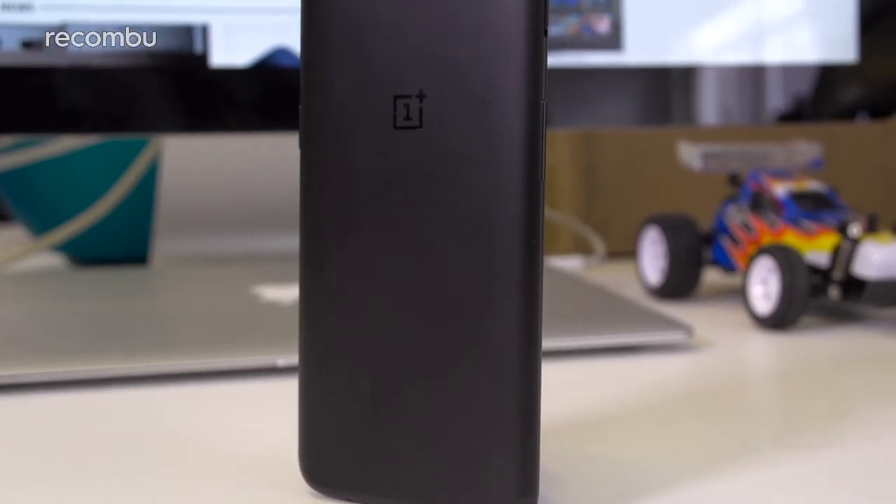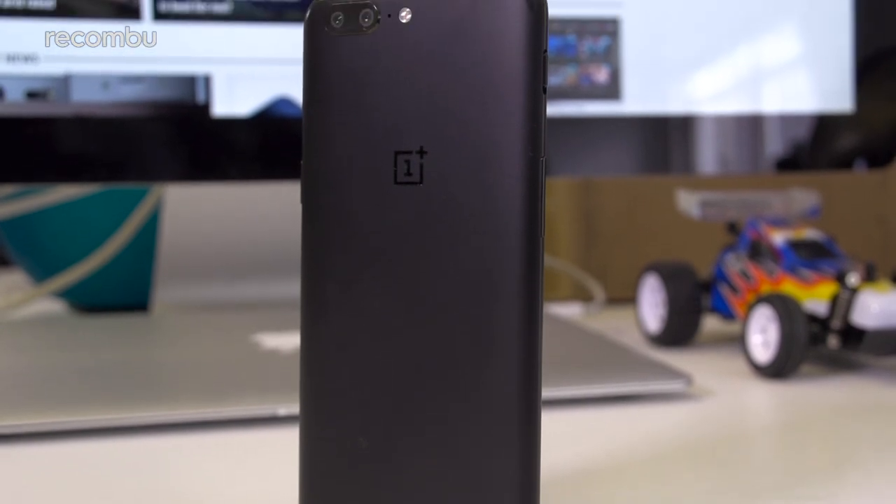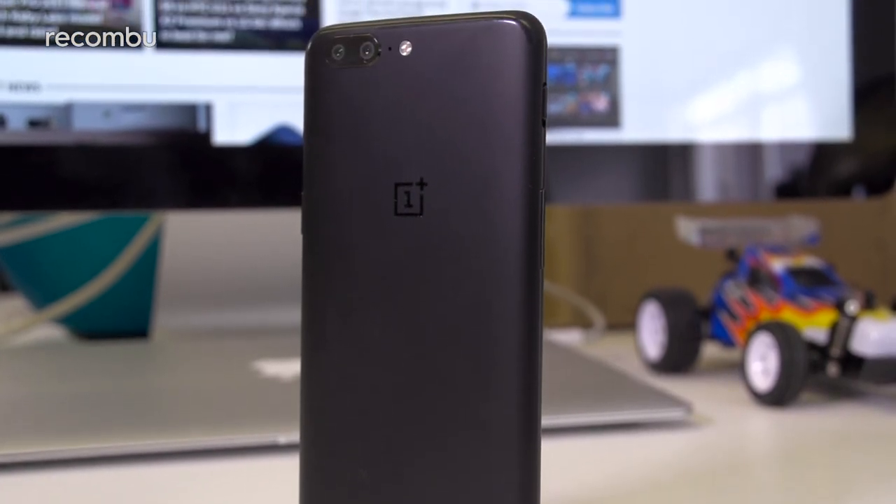We're pleased to see a Midnight Black model available from launch as well, as this was one of our favourite finishes of the 3T. You can also get a less exciting Slate Grey version if that's your bag.